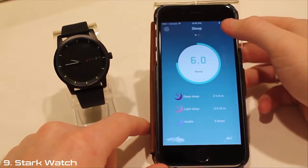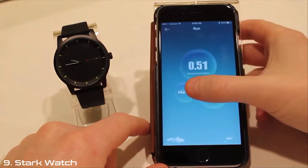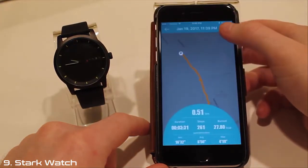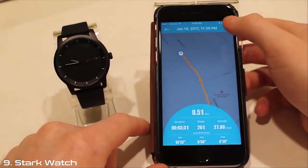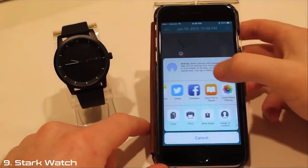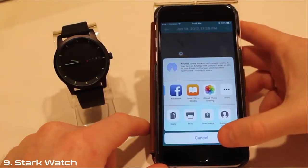If you click the jogging icon in the upper right-hand corner, you can record your runs by tracking your distance, time, speed, steps, calories burned, and run routes. Click the data sharing icon in the upper right-hand corner, and you can share this information on social media or just share it with your friends.